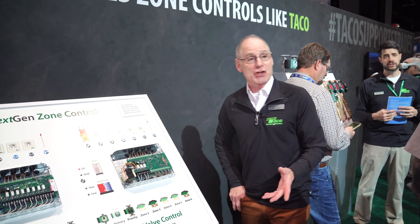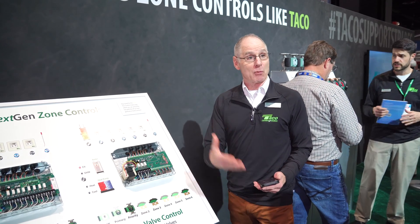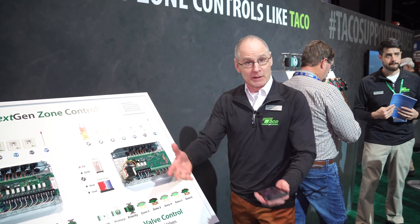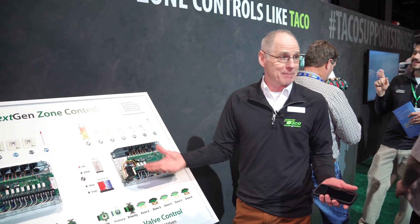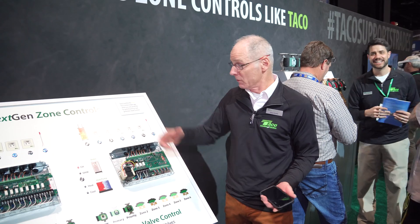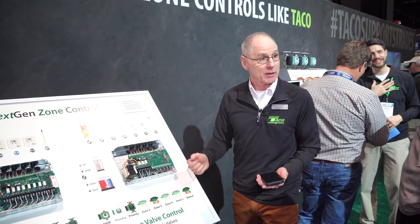The biggest change — and all of this is optional — is that it has Bluetooth and a mobile app. Out of the box, it's going to work for that 90% of all jobs: thermostat calls, open a valve or turn on a pump, and enable the boiler.